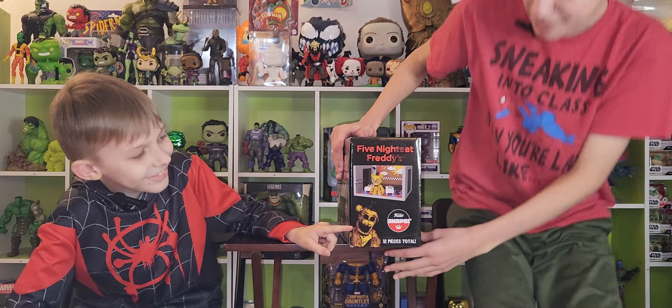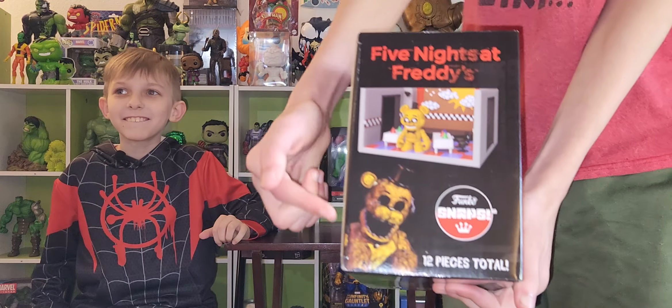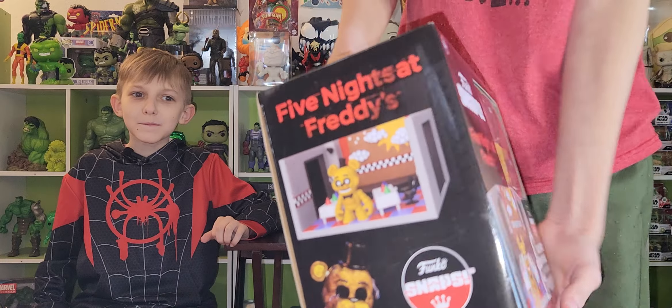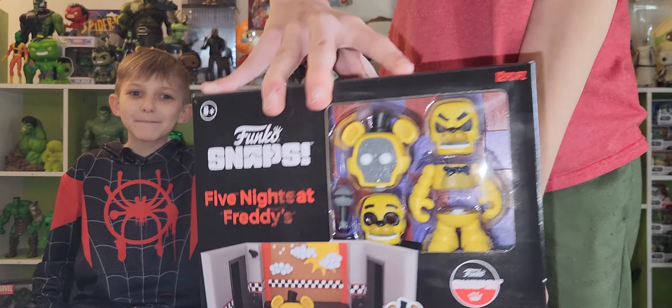And Funko, you can't keep putting FNAF 2 characters like Withered Golden Freddy on here when it's an FNAF 1 set. Get the FNAF characters right.